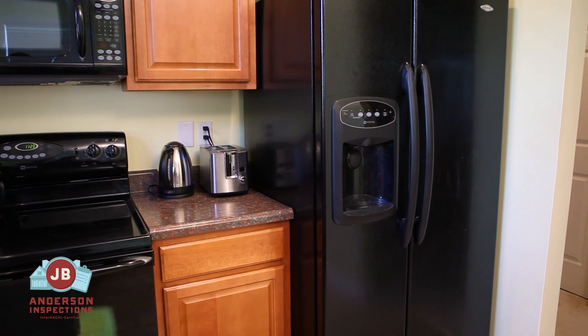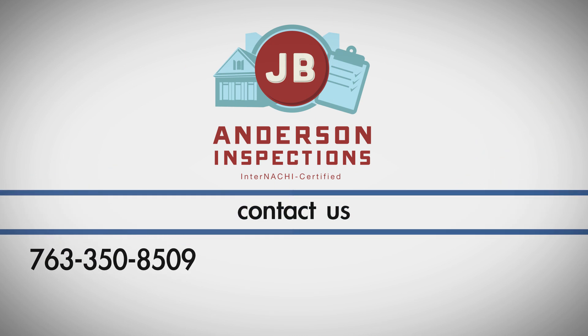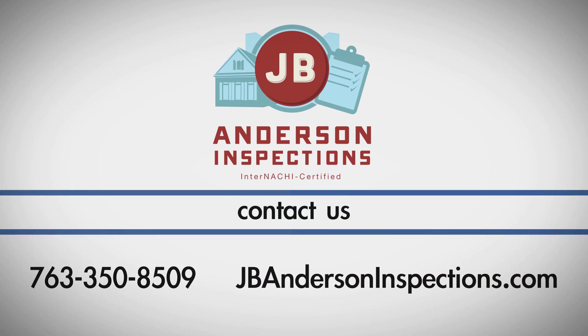Be sure to consult your owner's manual. If you have any questions about this process, call JB Anderson Inspections at 763-350-8509.